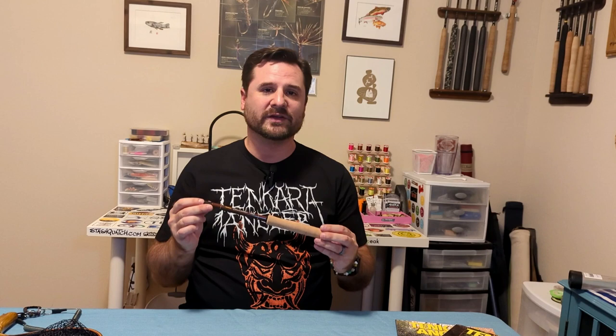In this Tenkara Angler rod report, we're going to look at the Pebble Connector T260 Tenkara rod. Pebble is a brand that I wasn't really aware of — it was one that I found searching the Tenkara hashtag on Instagram, and not only found Pebble posts about this rod but actually found a couple of people in the United States that were fishing it.